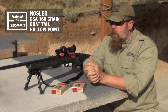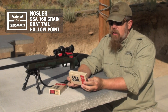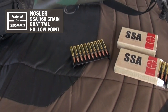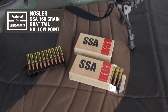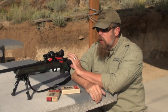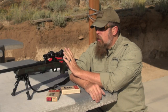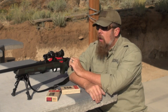What am I going to feed this rifle today? I'm going to feed it the Nosler SSA — a 168 grain boat-tailed hollow point. This gun really seems to like this ammunition. I can shoot sub-MOA or sub-inch groups at 100 yards with this gun, even though it only has a 5 power scope, all day long, every day.